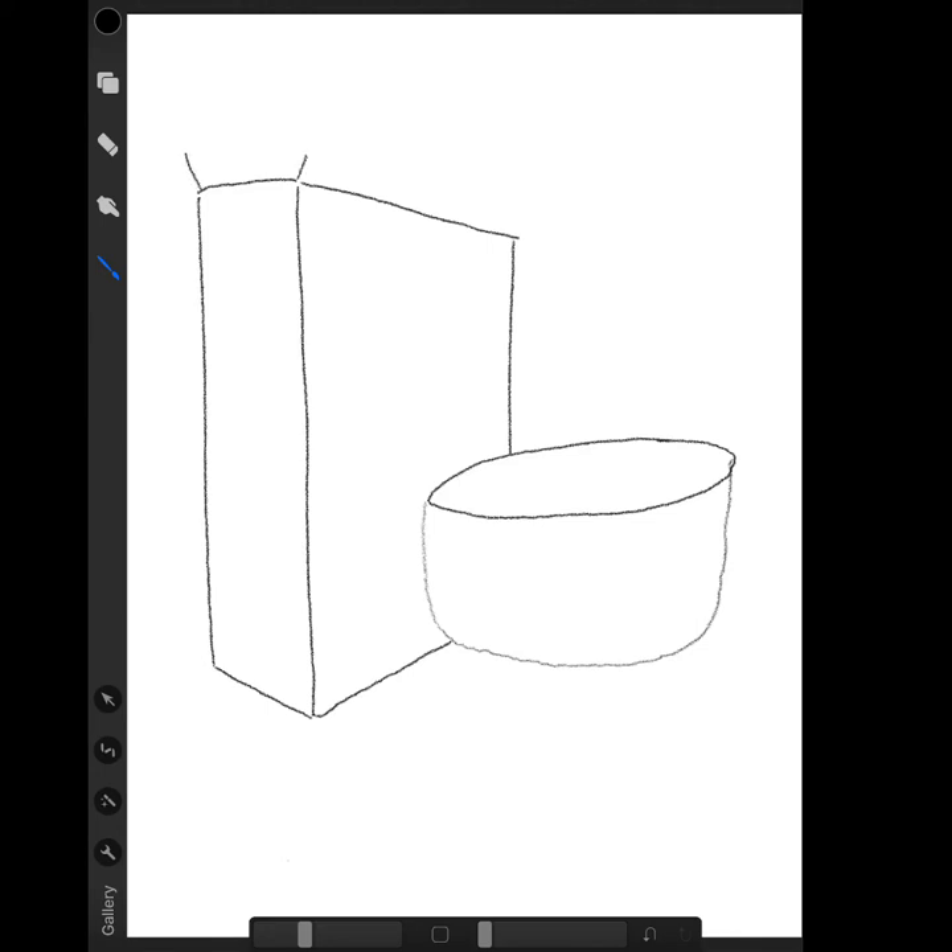Now this part you don't have to do, but it's a nice effect. I'm going to add the little flaps where you add the cereal in. You can see I just added three lines and then connected them with an angled line. Now we have our cereal box.